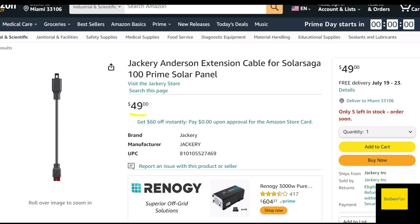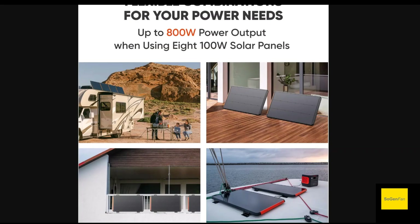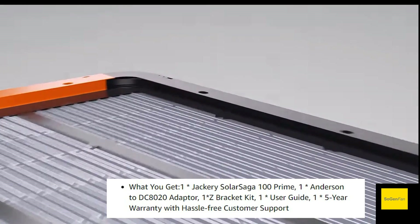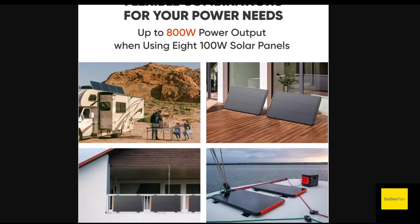It looks like about one foot in the picture, but surely for the price it's probably longer. It's a new product so maybe they haven't updated the listing yet. When you buy these, they do include an Anderson to 8mm connector, since you'll need that to connect to a Jackery power station. They also include four Z brackets per 100-watt panel, so you're pretty well set. They show you can lean these up, but I wouldn't recommend that — just get regular portable panels if you want that use case.